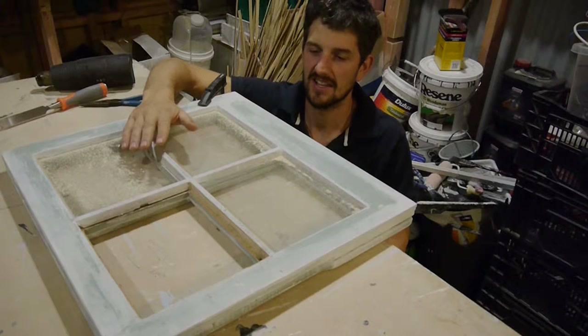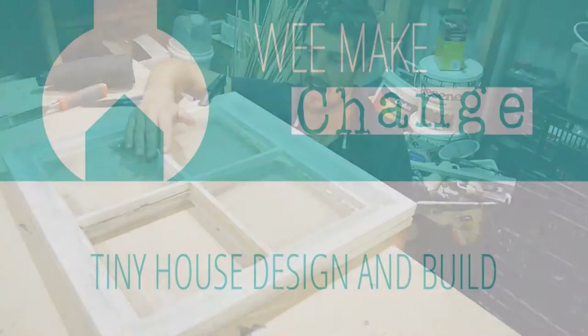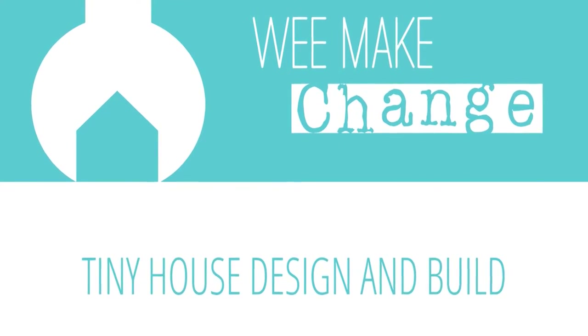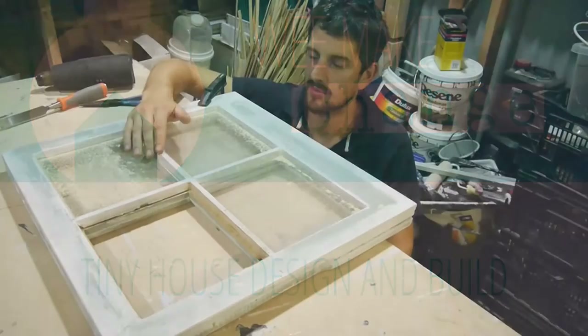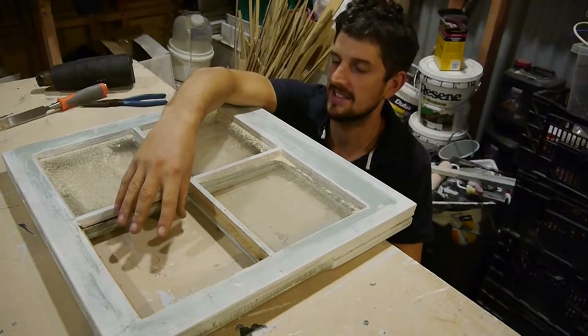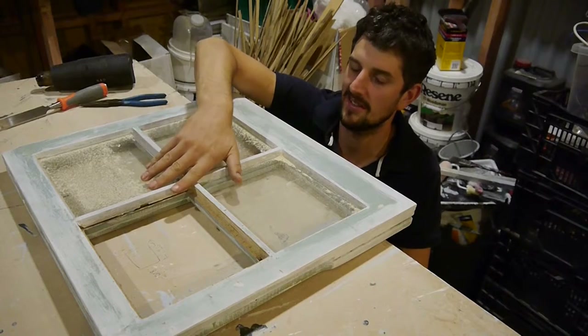Today we're going to be reglazing the small timber window for our tiny house. With this window we just had one broken pane, all the others are fine, and the putty is in pretty good nick so we're just going to leave those.